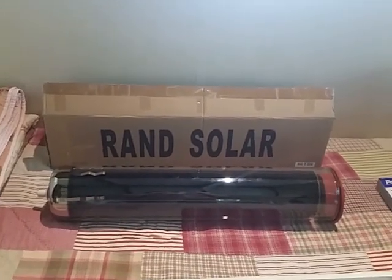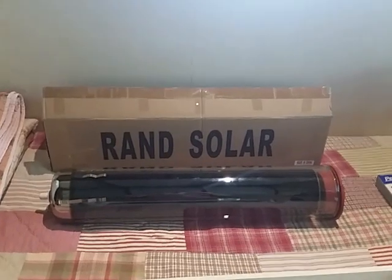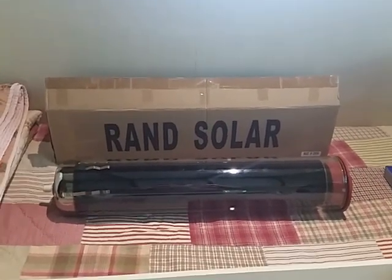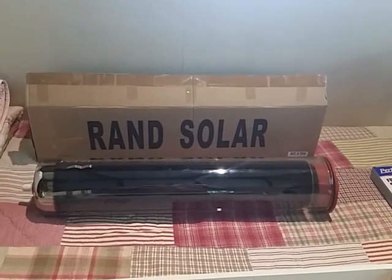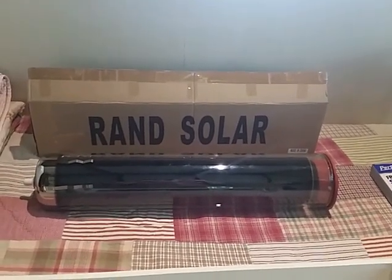Hello, this is something I've been wanting to do for ages. I've just been waiting for all the parts to arrive or to build them myself. These are the components I've used to make my solar tube oven.